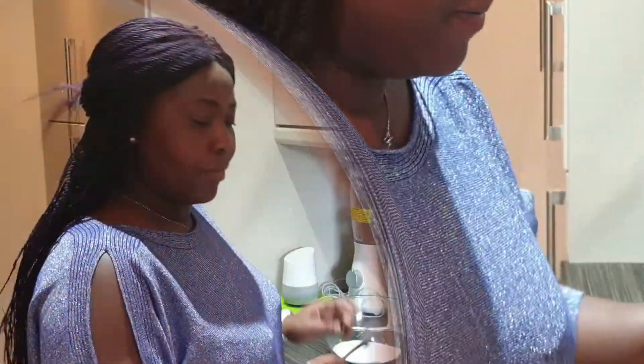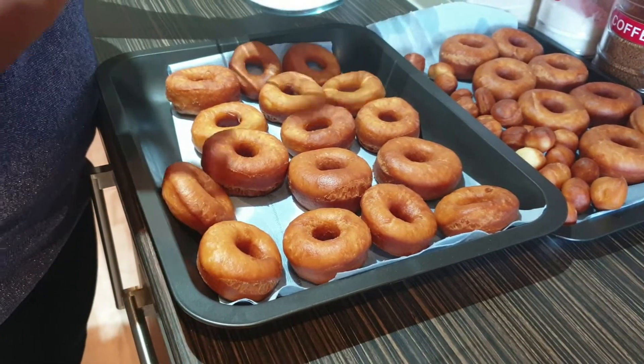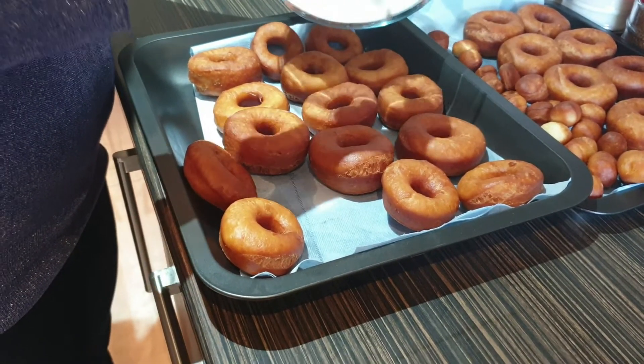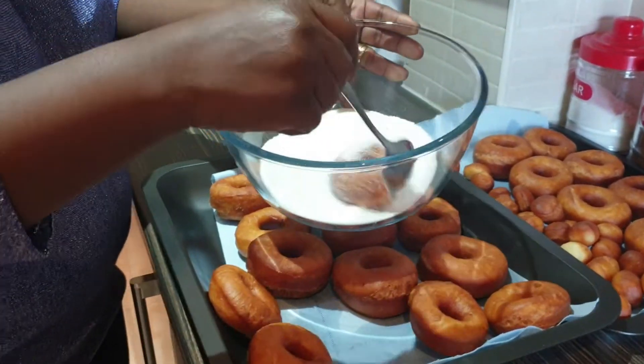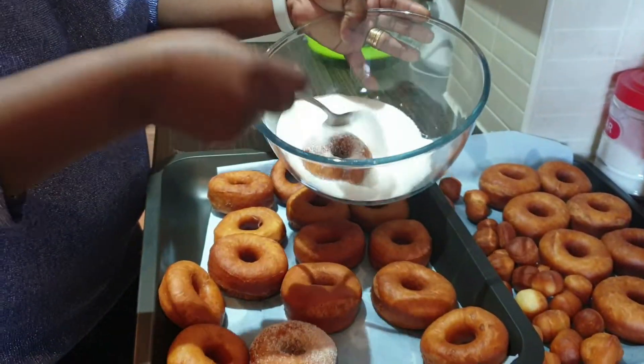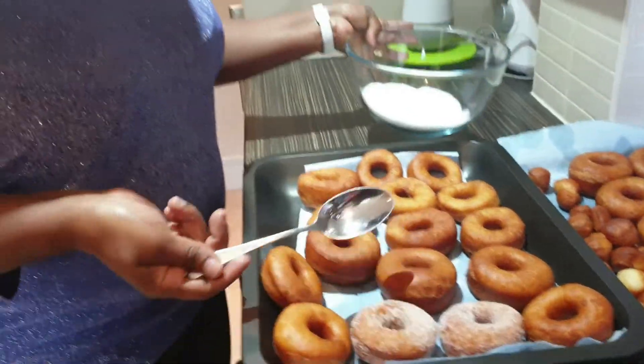The doughnuts are done — golden brown! Now we're going to coat them in sugar. Put one in and sprinkle the sugar all over. That's it, they're ready — you can enjoy them! Thanks very much for watching. If you haven't subscribed to my channel, please do and share it with friends and family. Thanks for subscribing, thanks for all the comments and likes — stay blessed, bye!